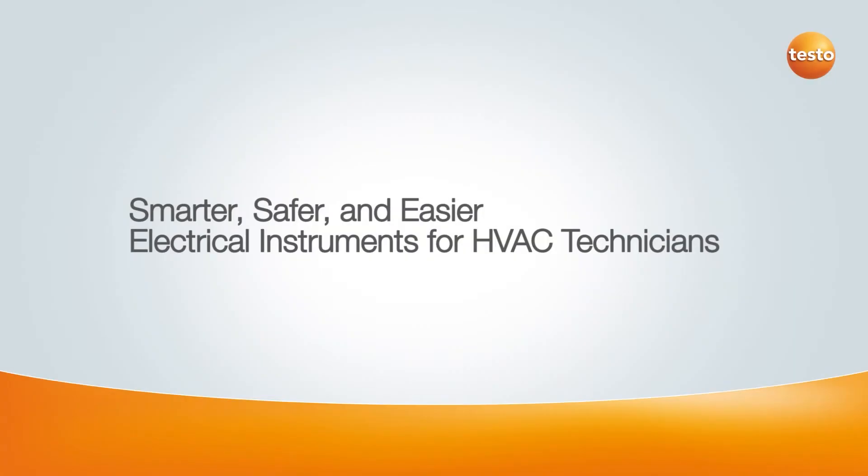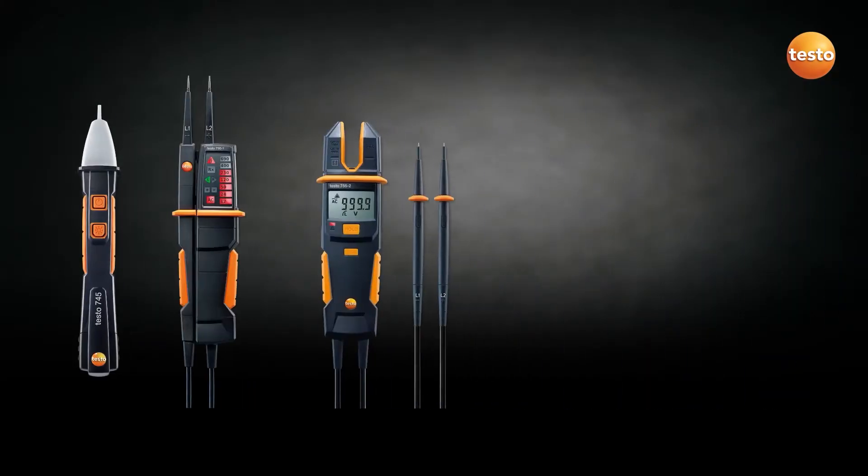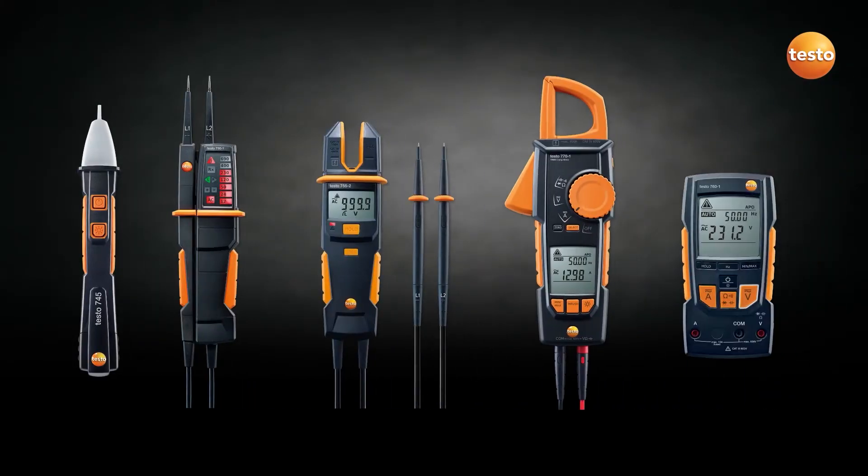Testo's line of electrical instruments are essential to today's HVAC contractor. They bring Testo's proven track record of precision, durability, and convenient features to the HVAC field, all at a great value.